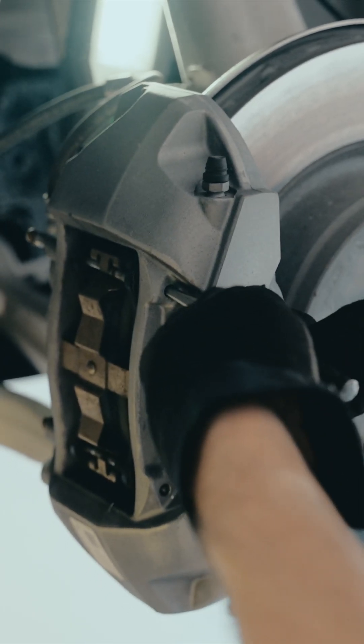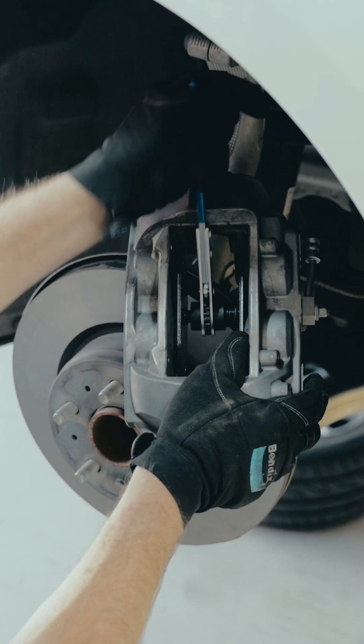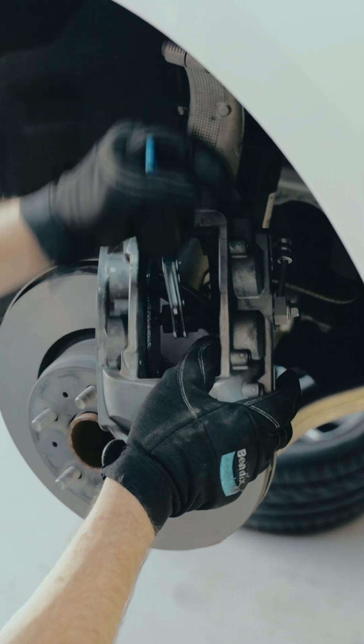take the brake pad retaining pins and anti-rattle spring out of the caliper and slide the brake pads out. Then push the piston back into the caliper using a caliper spreading tool.